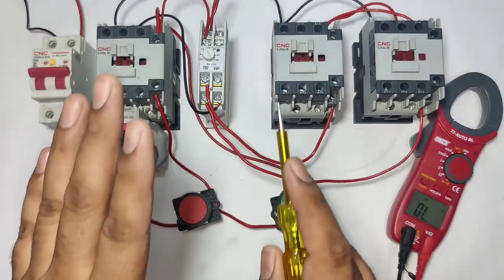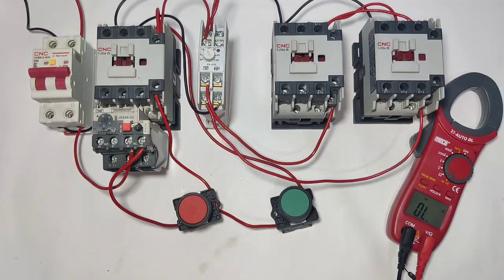I hope you are clear on the concept of how to troubleshoot star delta starter. If you like this video, please press the like button.